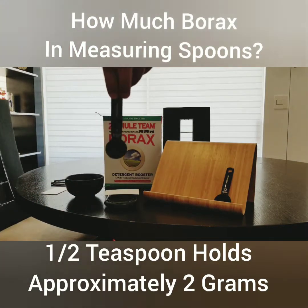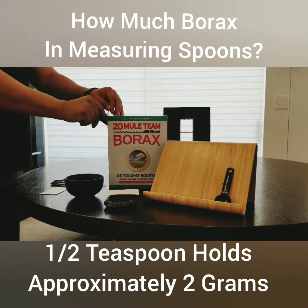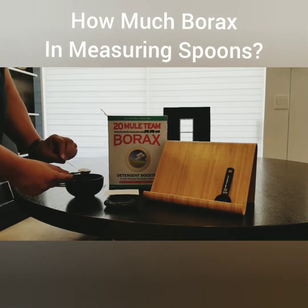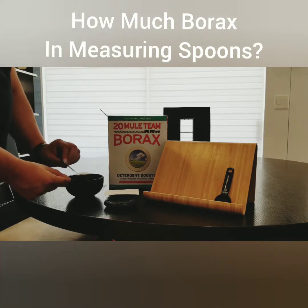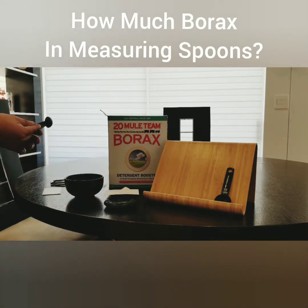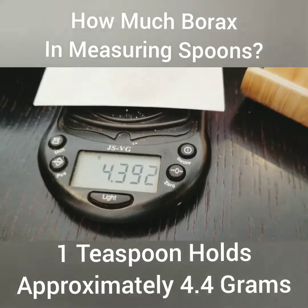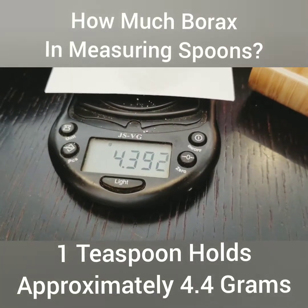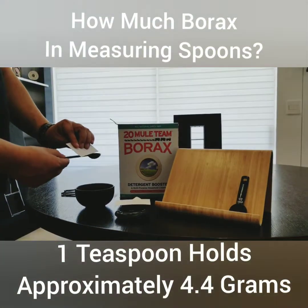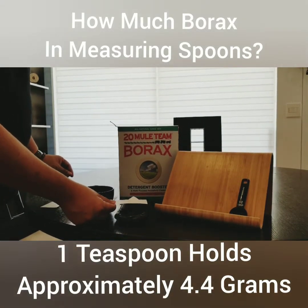One teaspoon — we suspect it'll be about four grams. With the business card we level it off and pour it on. This is actually a little bit more: 4.39, almost four and a half grams. So it's likely I didn't scrape off enough with the business card, but it gives you an estimate when using the borax.